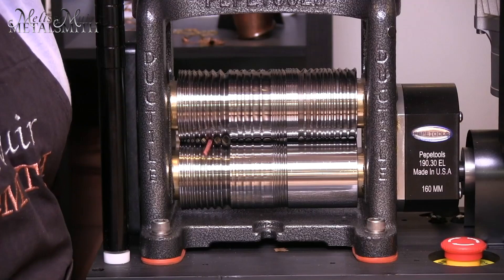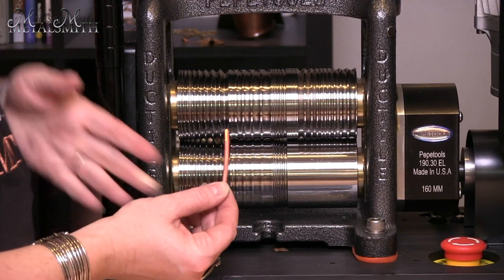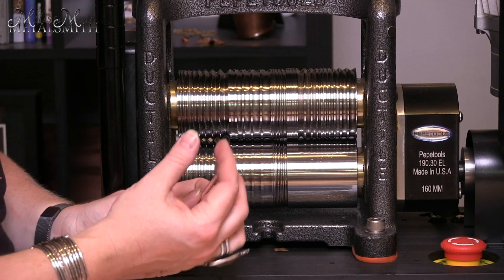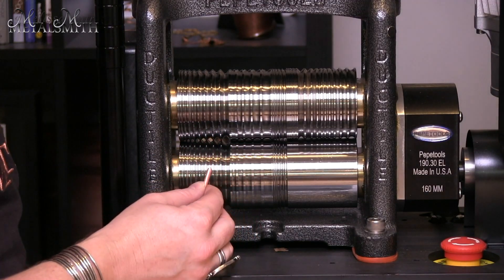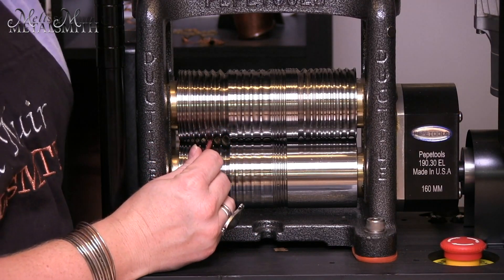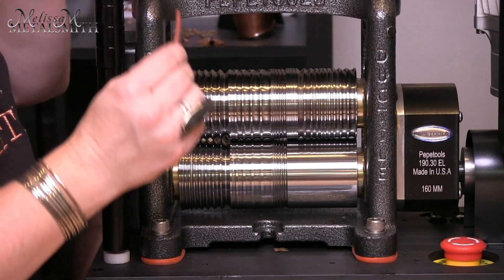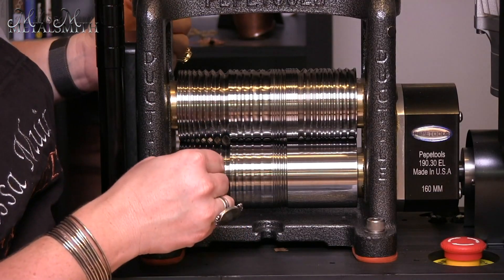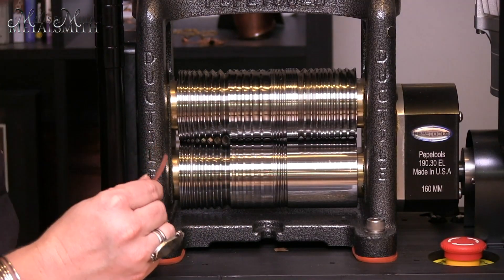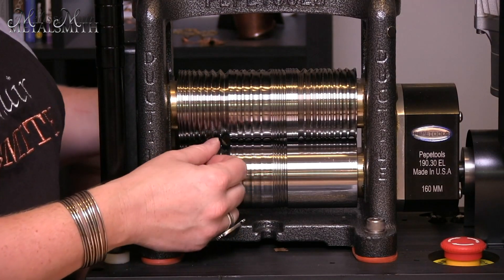I'm going to do this with my mill — you'll hear me kick it on — and I'm going to pull that out. At this point I can see on my wire a little spot where I can tell that something is touching it. So I'm going to tighten this up just a little bit, place it back into my groove, and put it through. The trick to this is that you're going to rotate this 90 degrees and put it through again — that way I keep my square profile. I'm going to close my mill down, and at this point I'm as tight as I can go on this particular wire.